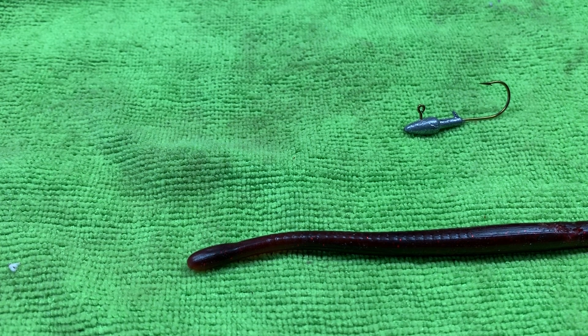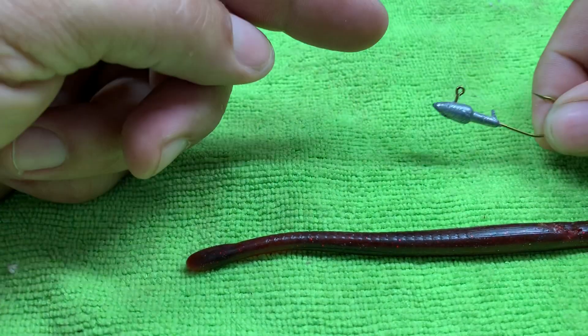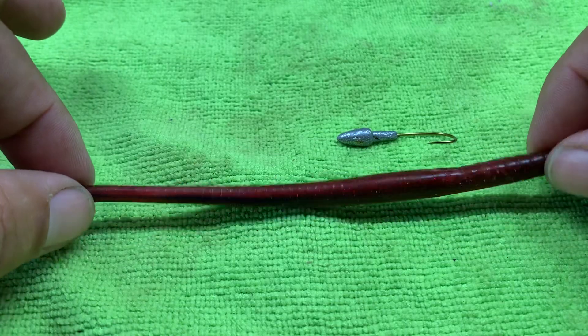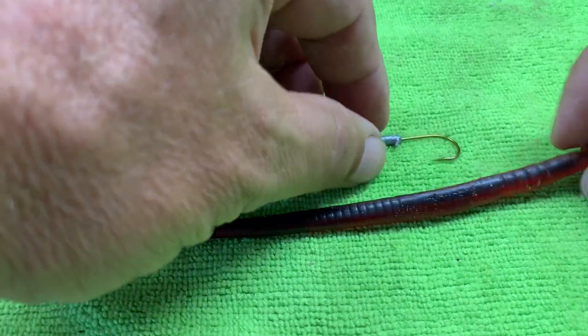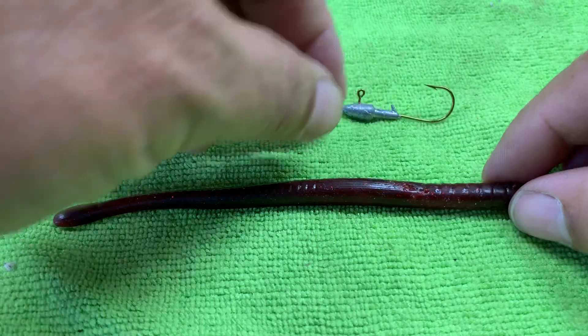In this video we're going to cover darter head rigging of a plastic worm. Here I have an eighth ounce darter head and a six inch plastic worm — you may recognize it from some of our previous videos. I'm just going to use that for demo purposes because it's already beat up from getting the hook in and out of it a few times. So all you need is your darter head and plastic worm.